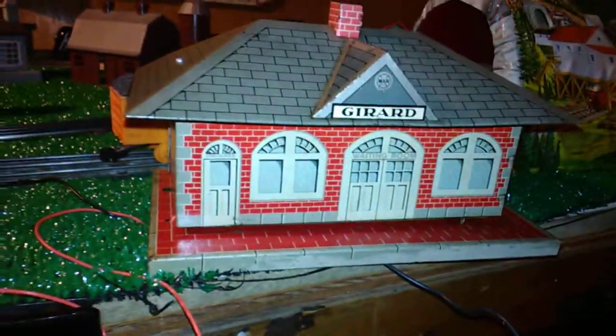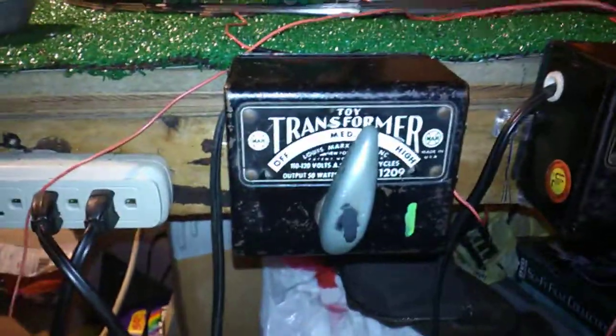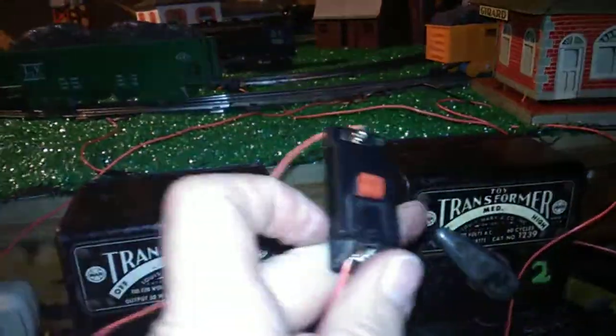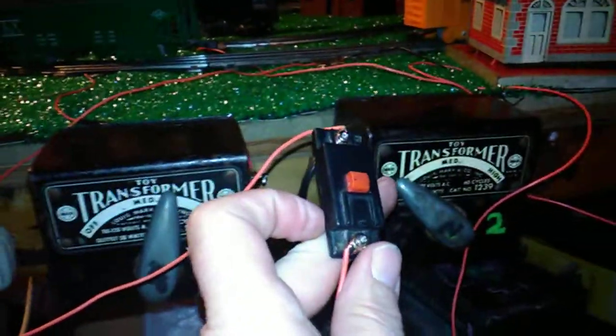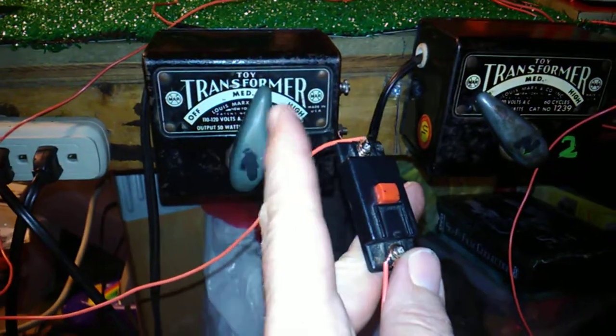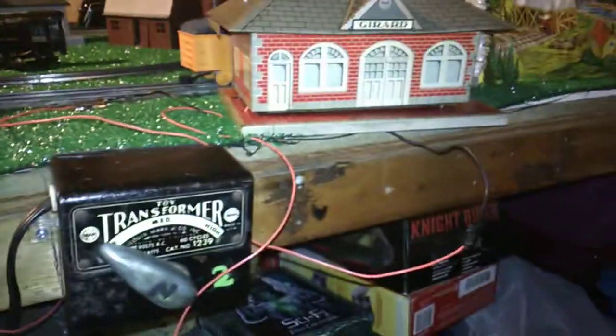I have the locomotive off because the station takes, as you can see, quite a bit of power to get it to whistle. What you did is you would wire a push button switch like this — that came with it — in-line with one of the wires going back to the power pack to provide electrical power.